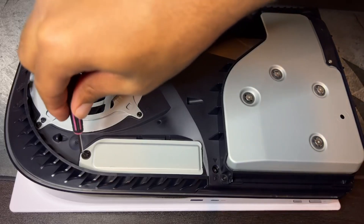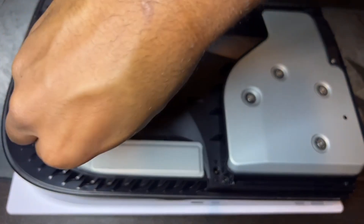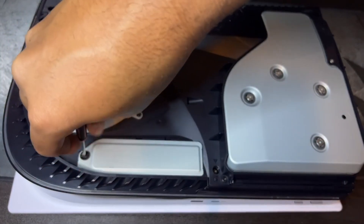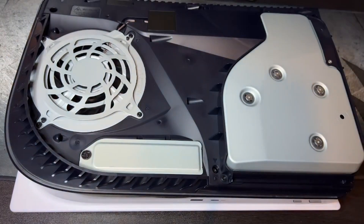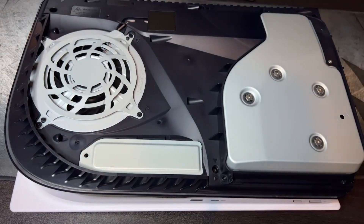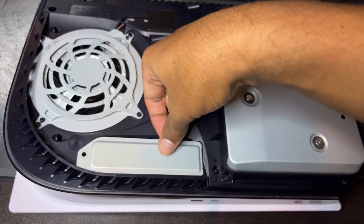With a small Phillips head screwdriver, remove the singular screw and plate cover which will reveal the smaller standoff screw for the SSD. Be careful with these screws because they are extremely tiny and can easily be lost. Thankfully I have a magnetic screwdriver, but still be mindful.